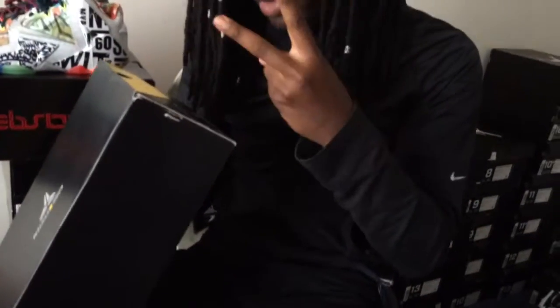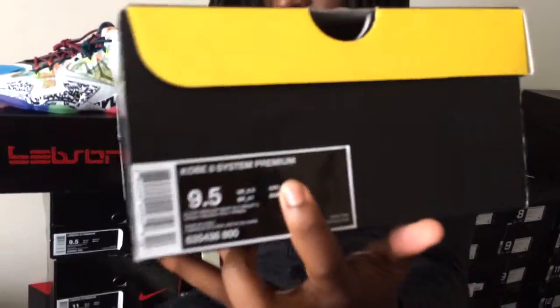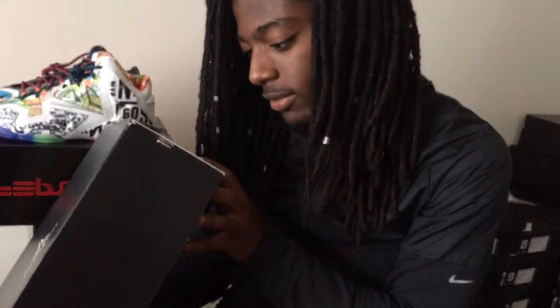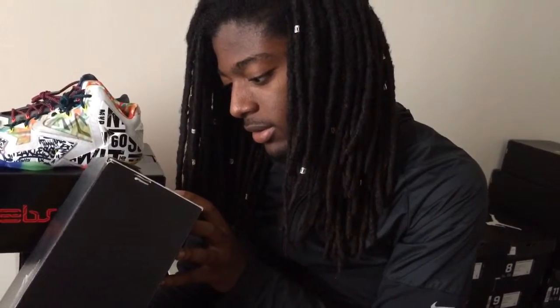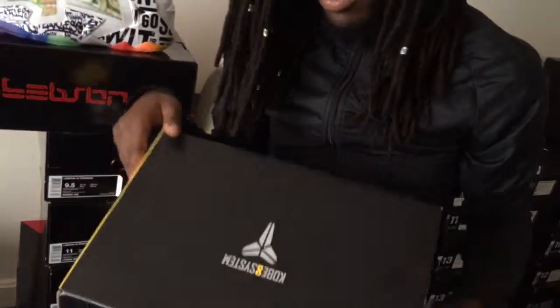What's good YouTube, back with another review — Kobe A System Premium. Electro electric orange, deep night violet, bright — it's just a lot of shit going on, a lot of colors going on.